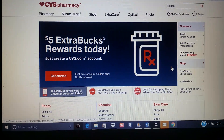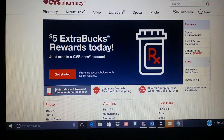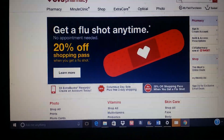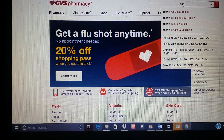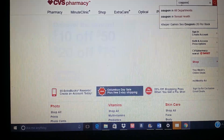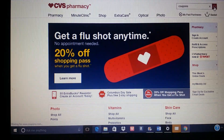So this is the CVS website, CVS.com. Once you get to CVS.com, this search box right here is where you go. I'm going to type the word 'coupons' — alright, so I type coupons and the next thing I do is click on the magnifying glass.